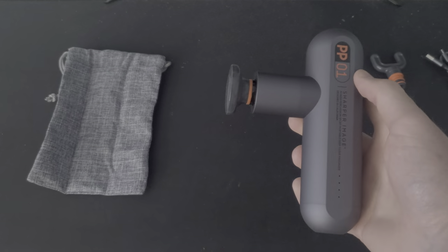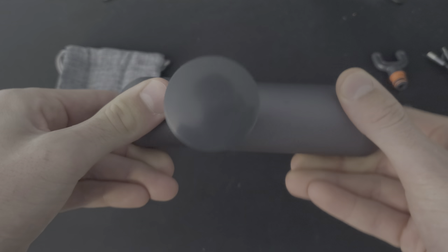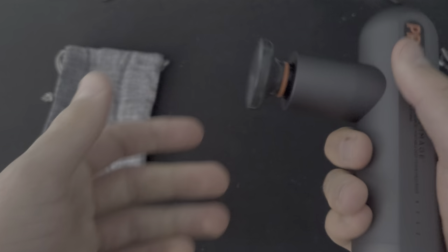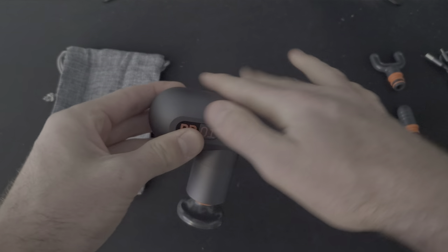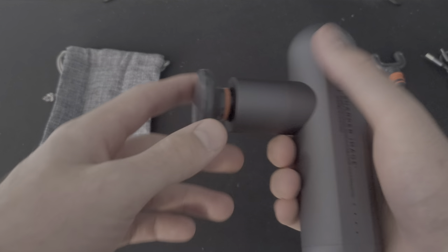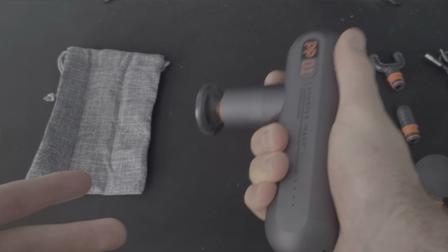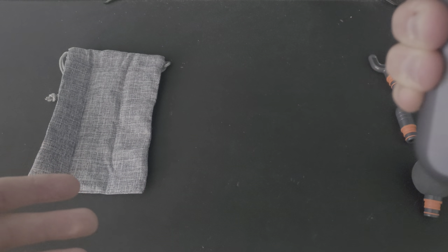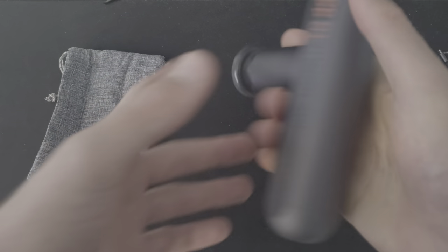Let's take a look at this guy. This is the Sharper Image PP01. It's awesome — it feels really nice in hand. It is an alloy on the sides, so it's got a really good weight to it, about a pound. It feels just really sturdy in your hand with a nice grip. So when you're working on your quads, your biceps, your forearms, or whatever, you've got a good grip on it.